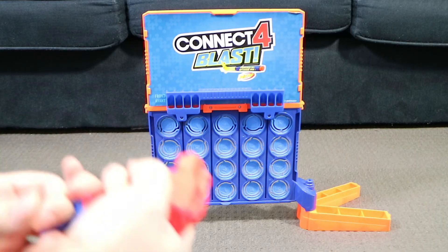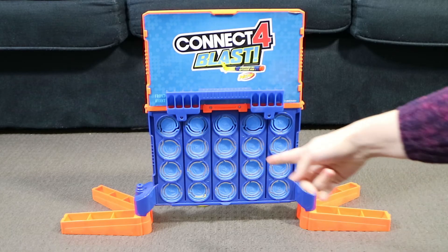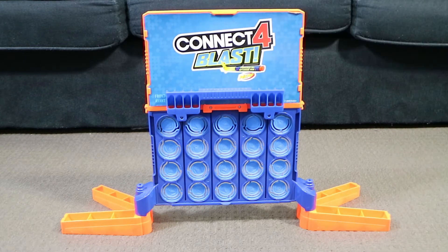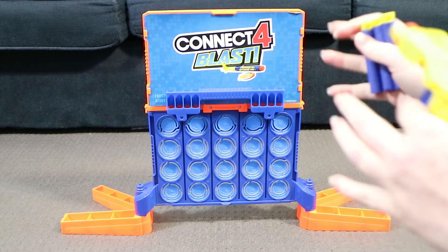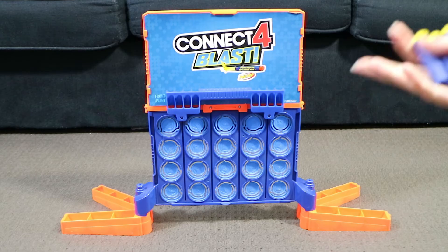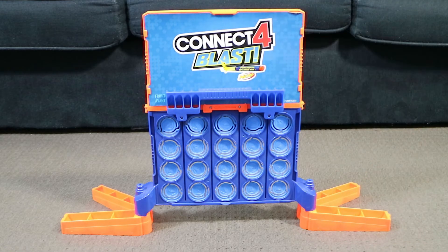So basically we're just going to shoot the blue ones out — the first person to have four of their colour in a row wins. If they get partially stuck half in, half out, you're meant to just manually remove them. If you knock out one of the actual coloured ones — like a yellow or red — which you're allowed to do to try and sabotage your opponent, if that happens you just put them back in the top load section. They don't get left out, whereas the blue ones you leave out — otherwise it's impossible to win.